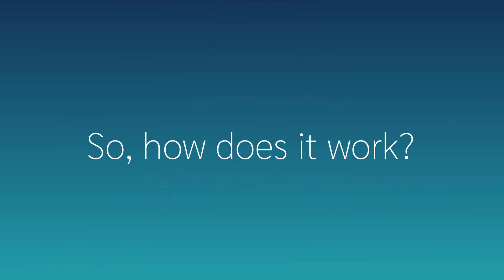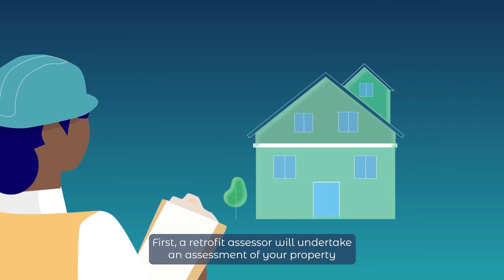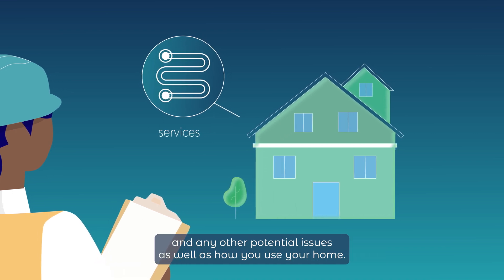So how does it work? First, a retrofit assessor will undertake an assessment of your property, looking at its existing fabric, condition, its services and any other potential issues, as well as how you use your home.